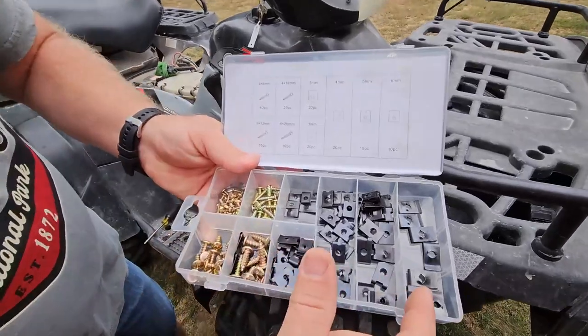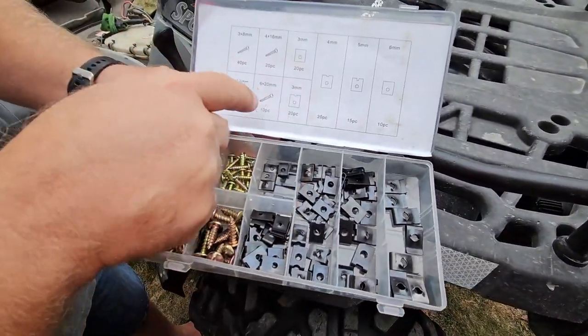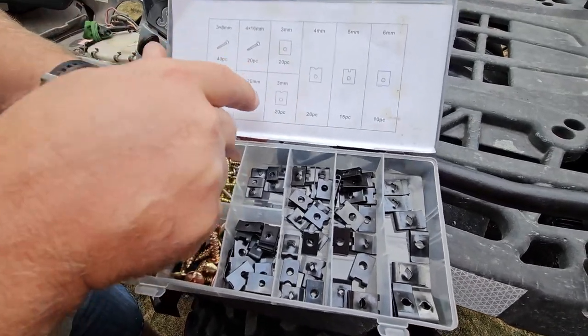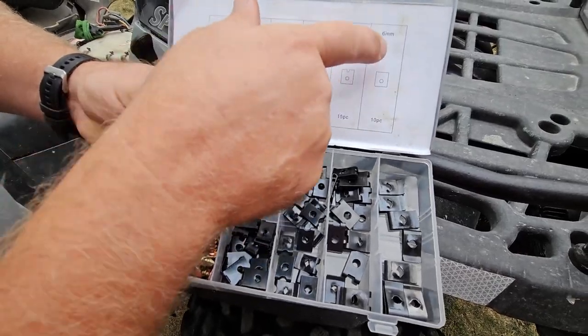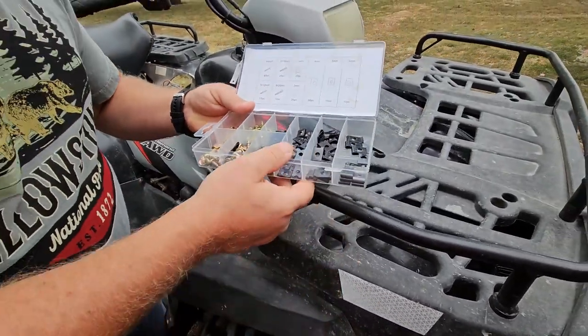The kit goes from really small to large, and we've also got all the screws that go with it. You can see up here we've got 8mm, 16mm, 20mm, and 12mm screws, and then the U-Clips in 3, 4, 5, and 6mm. You can see all the pieces in here — it's a resealable case.